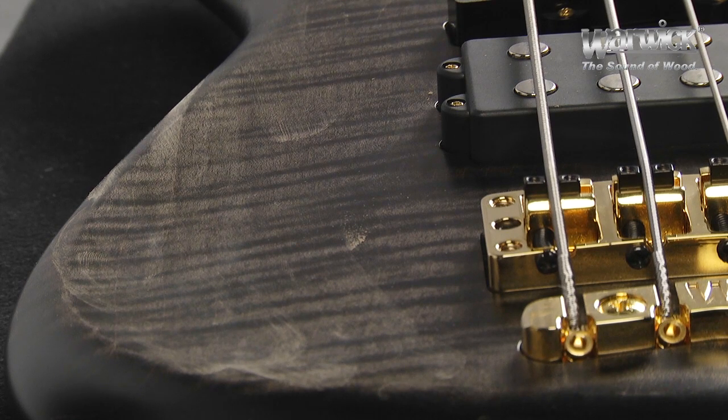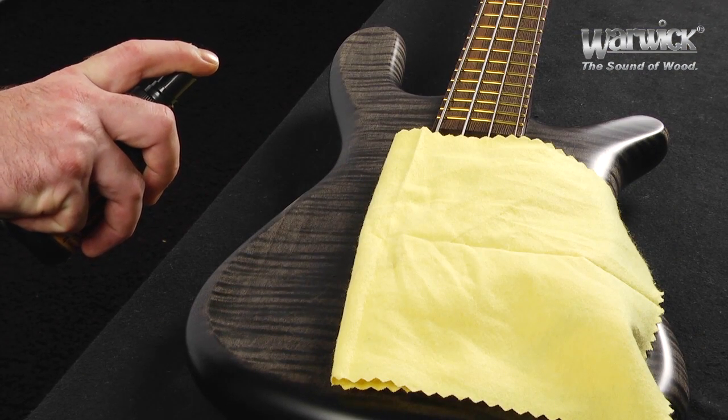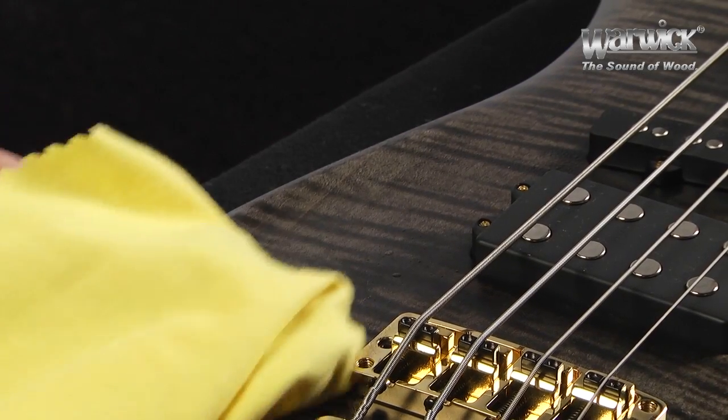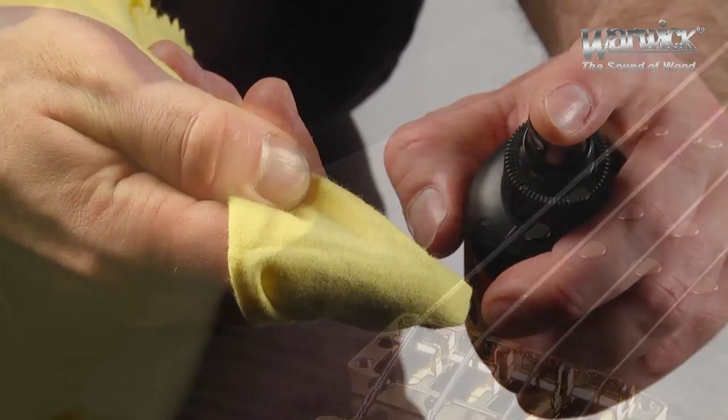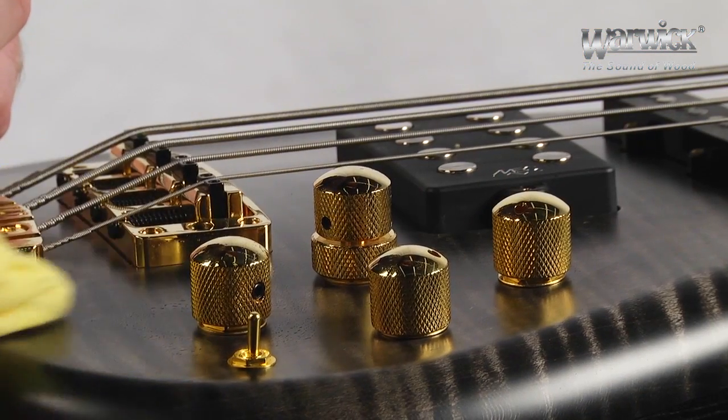If you just want to clean part of your bass, you don't necessarily have to remove the strings. Just make sure that before you spray the surface cleaner onto the body, you cover the strings with a polishing cloth. You can also apply the cleaner directly onto the cloth, then clean the smudges and dust as shown earlier.